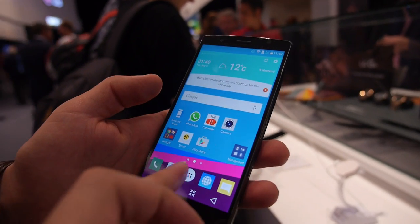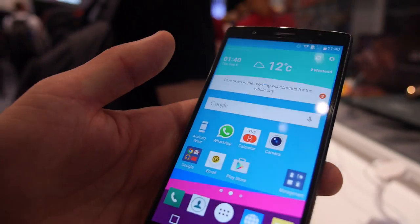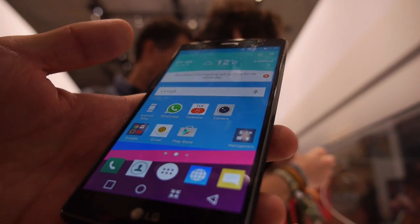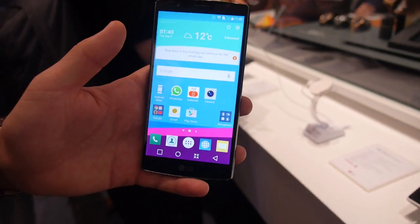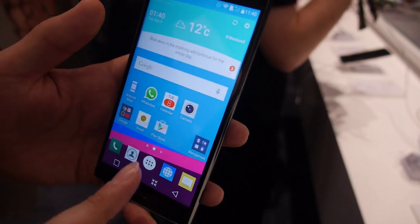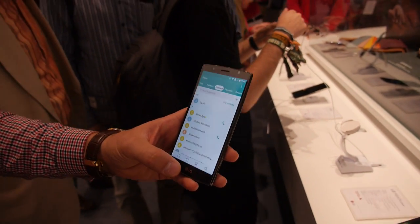And this is a Quad HD resolution? Exactly, it's Quad HD. It's an IPS panel with a DCI index. What is a DCI index? The DCI is a digital cinema index, and we are reaching 98% of this index. The competition is reaching about 93%.